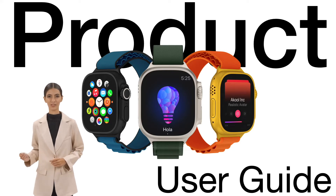Welcome to Akul Inspiration Showcase. Today, I will use the Apple Watch User Manual to explain a product guide for you.